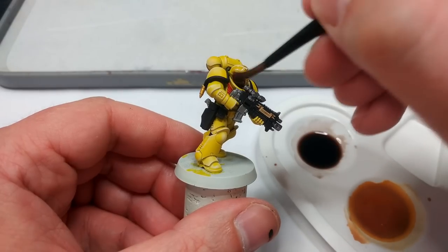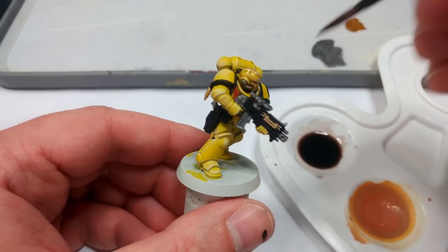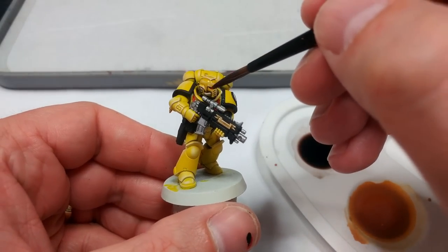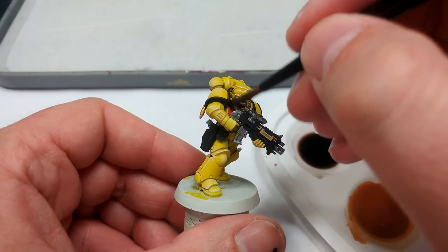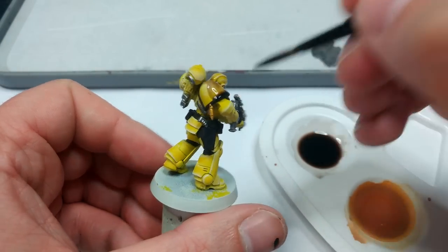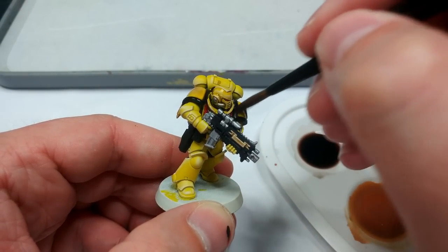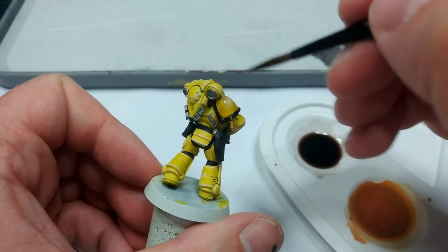I'm going to start bucketing this over the entire miniature. Take care to apply it to one area at a time and get it into all the recesses. Some folks ask how to get it so smooth — the simple answer is, once you've applied it, let it settle for a couple of seconds and then start shifting it around to where it looks like it's needed. If you've got way too much on a shoulder pad, just lift it off and apply it to some other areas.